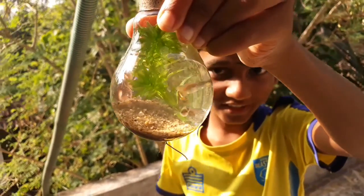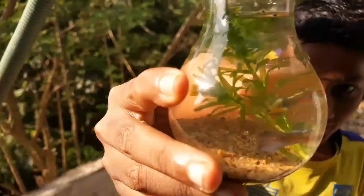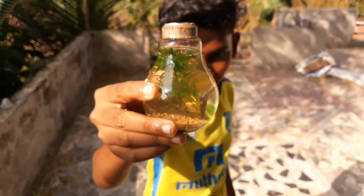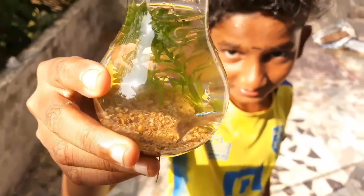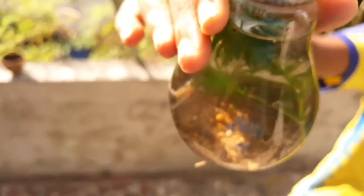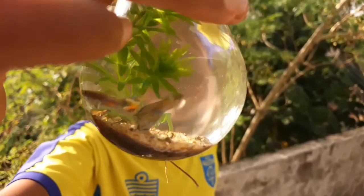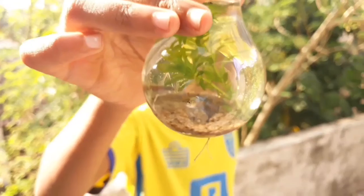It keeps buying and buying. Then we can make them. This is my dish. I don't know what to do.